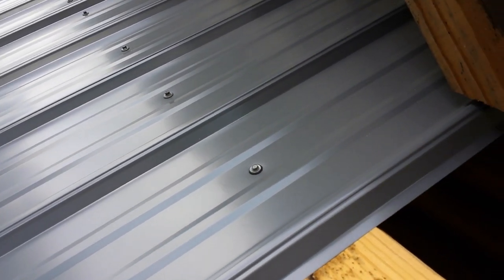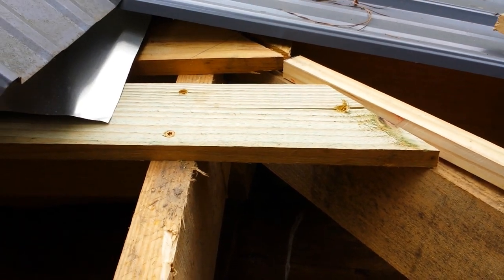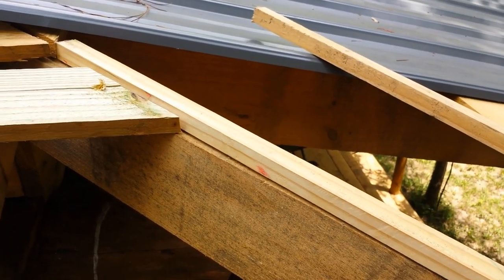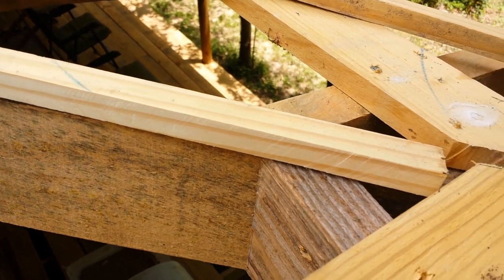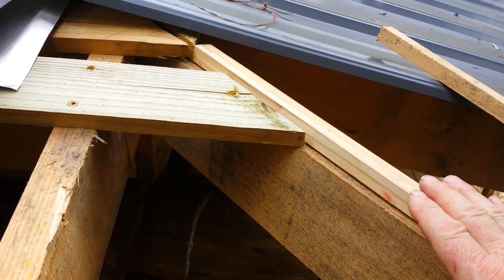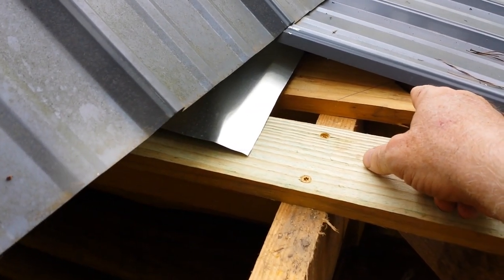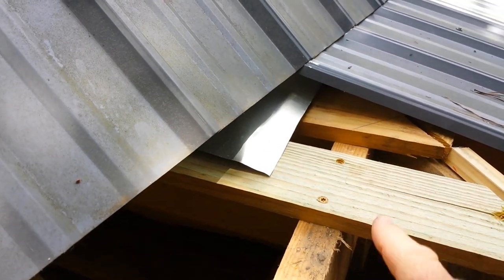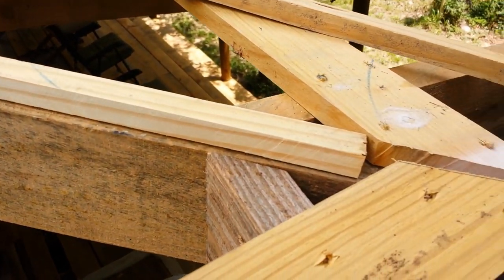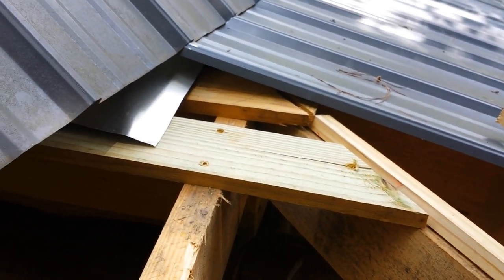Coming up on these corners, what we have to do — since we're using these 1x4s — is fill in the gap at the top so that your tin doesn't sink down up under the ridge cap. We'll have to put that filler in, and then I'll come up under here and go straight across and cut my tin down here on this angle. This will be the first one that gets an angle cut.